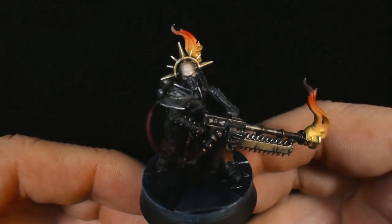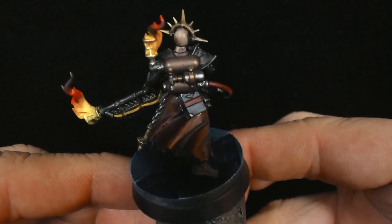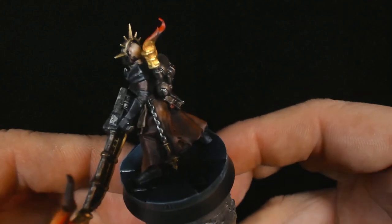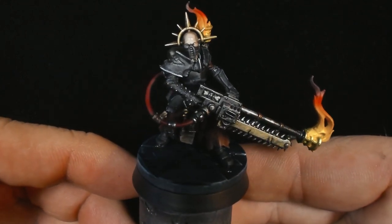So here she is. I'm actually really happy with how she turned out. I was very intimidated by this model — I was not expecting it to turn out as well as it did, all things considered. I really couldn't be happier.